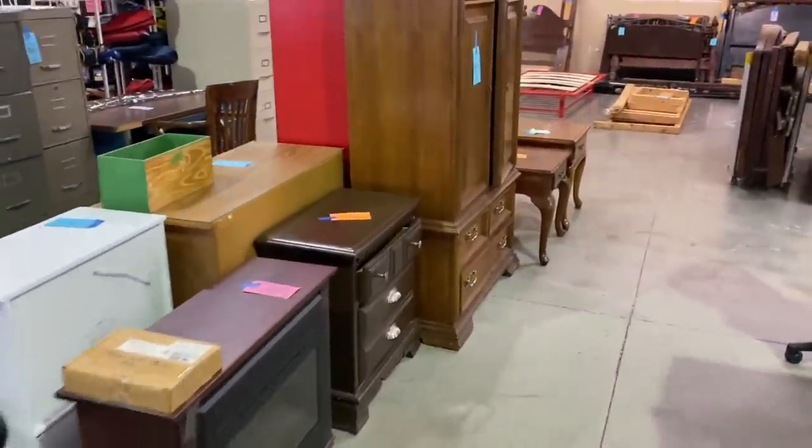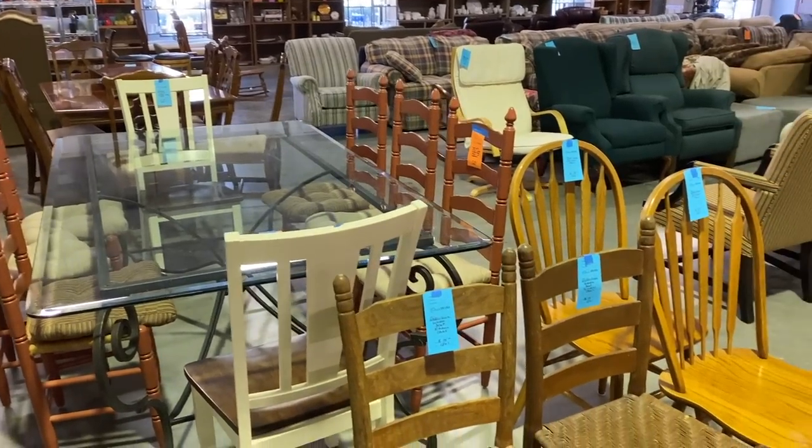Today I'm going to take you thrifting for furniture and show you what I'm looking for when I'm shopping. I get a lot of questions about what do I look for, how do I know something's real wood, how do I know that it's good quality, what is a good price. My first stop today is a thrift store called Graceworks. It's actually a whole ministry — they run a thrift shop and a furniture shop to bring in funds, and they have a food pantry on site. I love shopping here because I know my money is going to a good cause. Let's walk around and see if we can find anything good to paint.